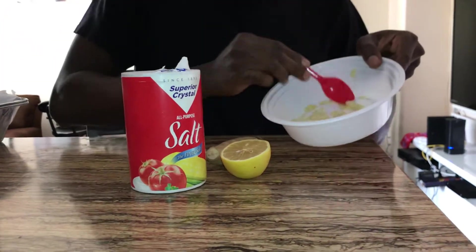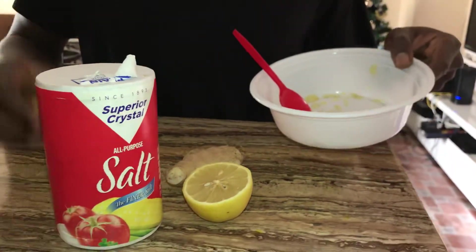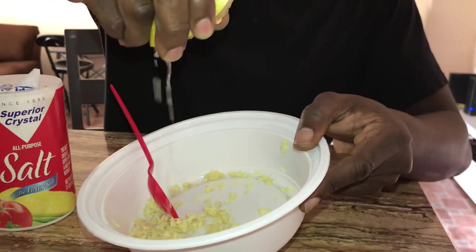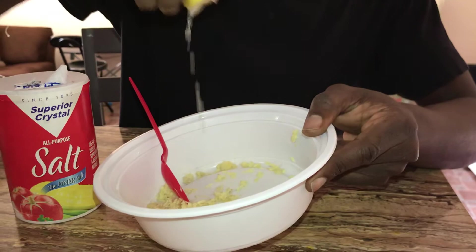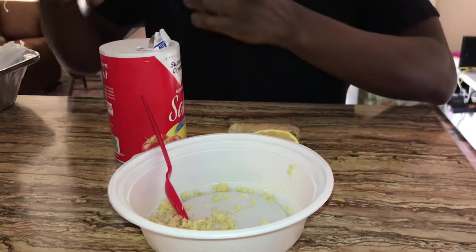So this is the ginger. You got the ginger, and now you gotta use the lemon — put the lemon juice in. After you got the lemon juice, you mix in a little bit of salt, not a lot, just a little.